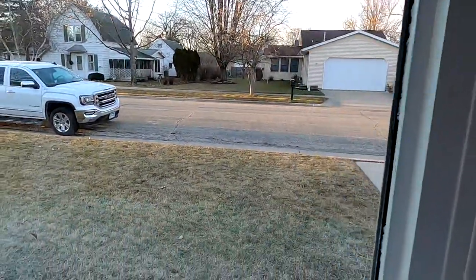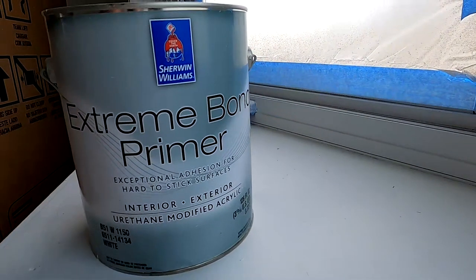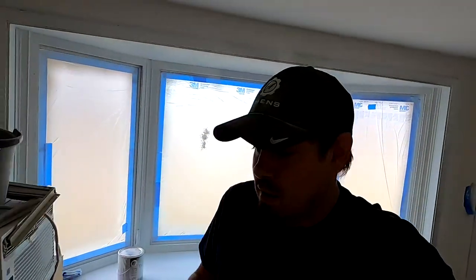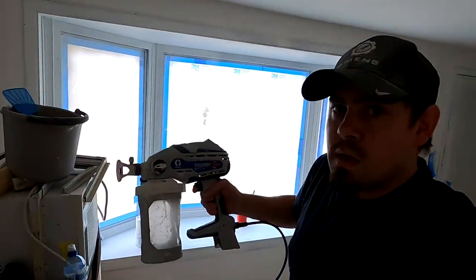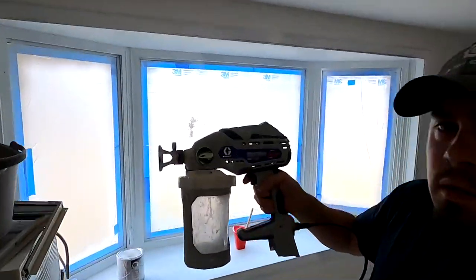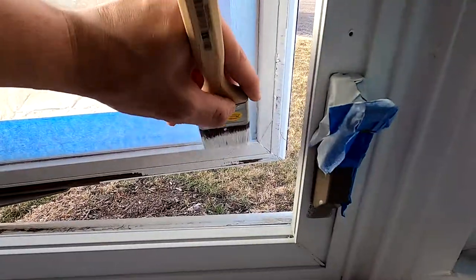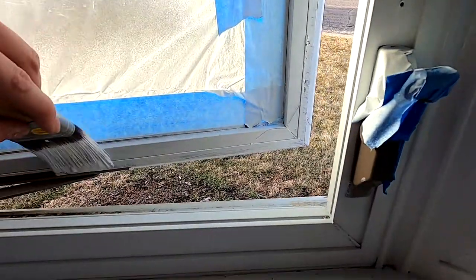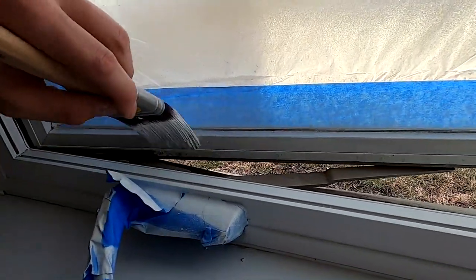The first thing we did is we started off by priming. The primer we're using is Extreme Bond Primer from Sherwin-Williams. What I did is I actually used my spray gun — I put that in this Graco 360 VSP. Now, you do not have to have that. The reason I did it is I wanted it on a pretty thin coat, on one of the lowest settings I could.